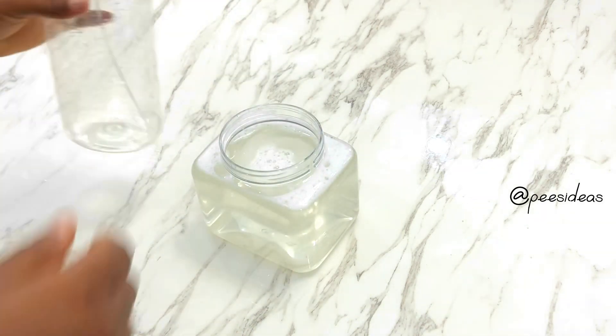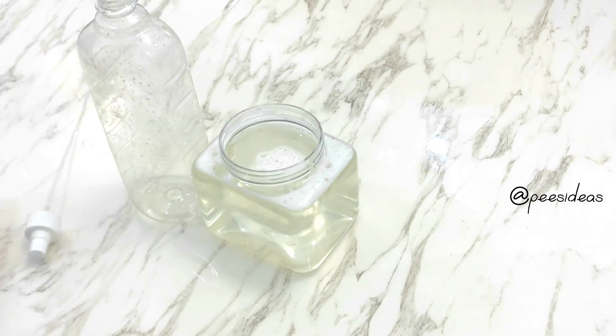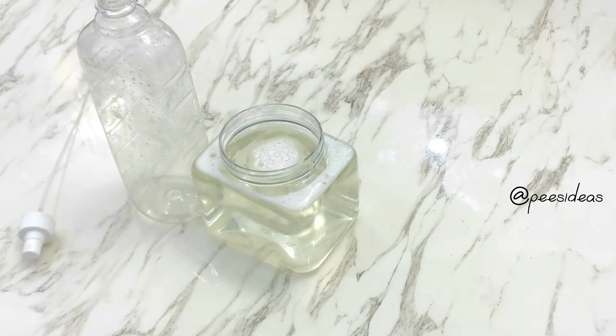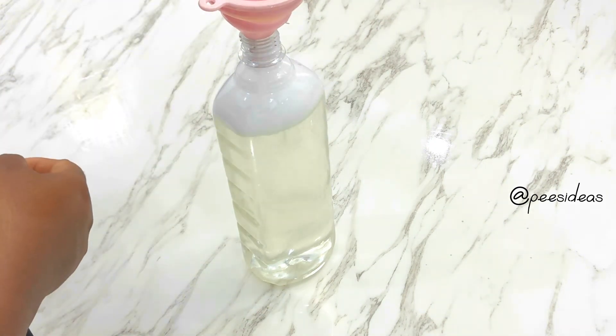After mixing, I'm going to transfer this into my container and my glass and mirror cleaner is ready to be used. If you want to keep this for a long time for regular use, you should not put the lemon juice, because the lemon juice may really depreciate in this mixture.